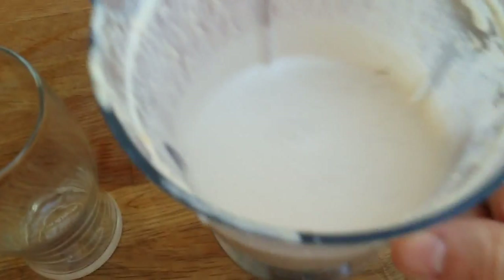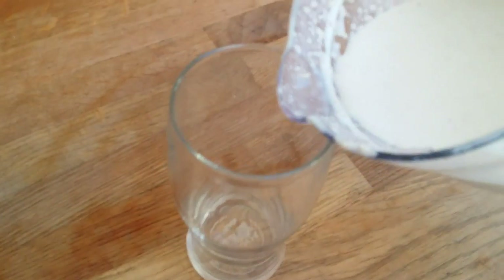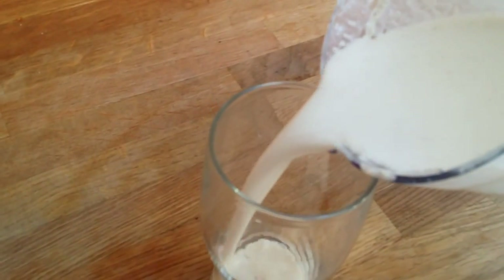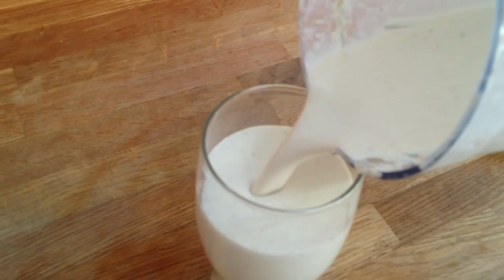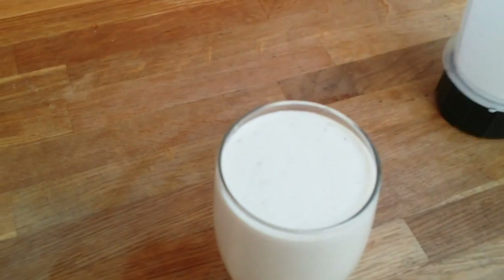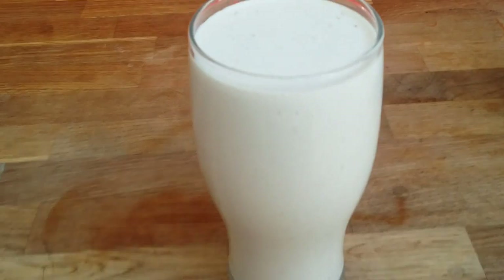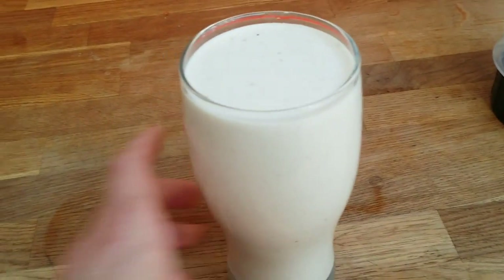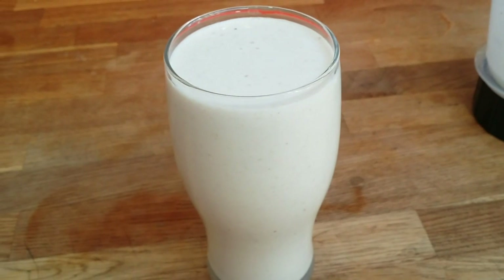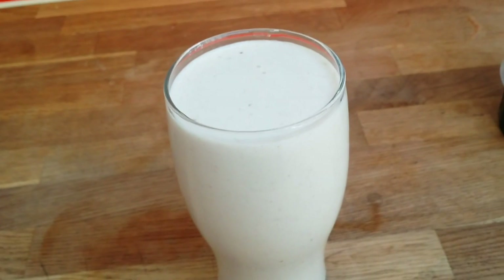This is how it looks once it's all blended. Let's pour it. You've got whey protein as a quick protein source, cottage cheese as a slow release calcium protein, and healthy fats. Here we go — this is a healthy gainer.